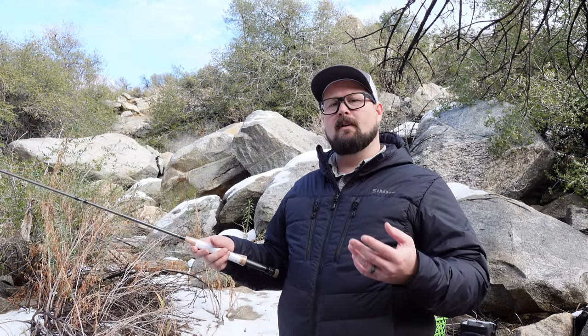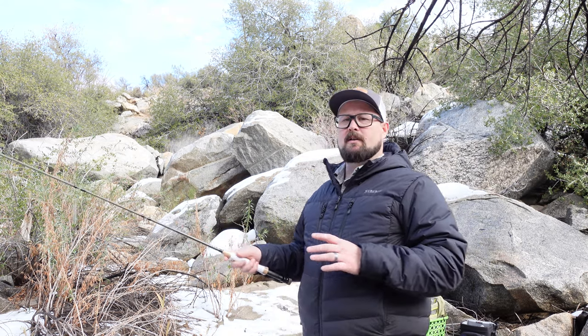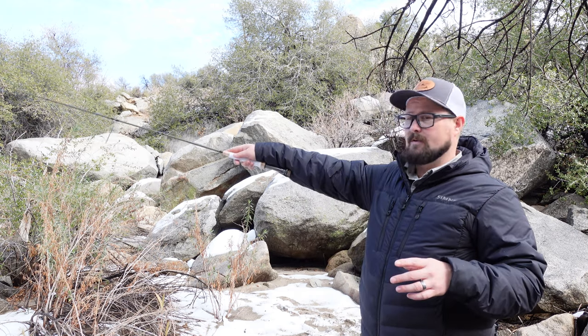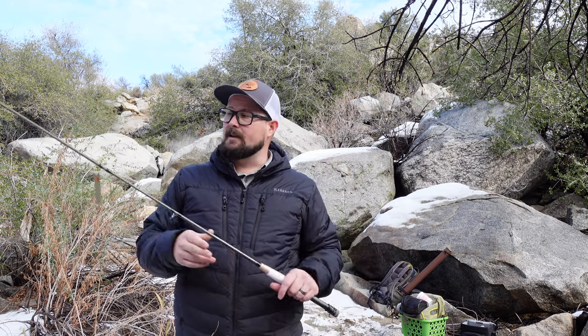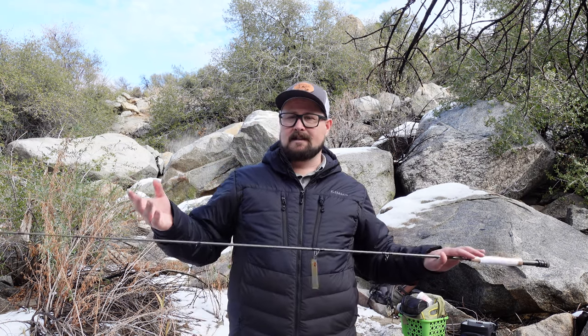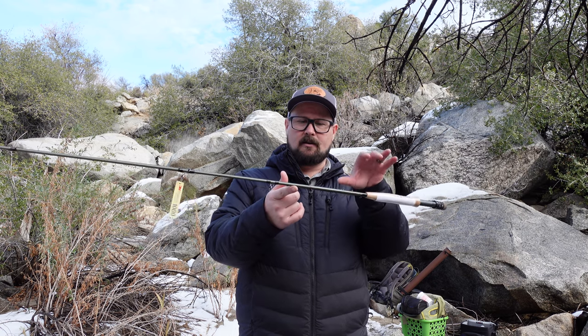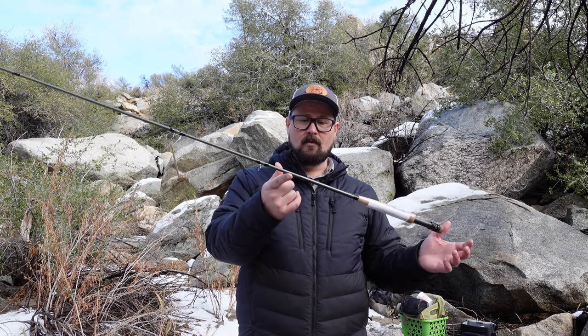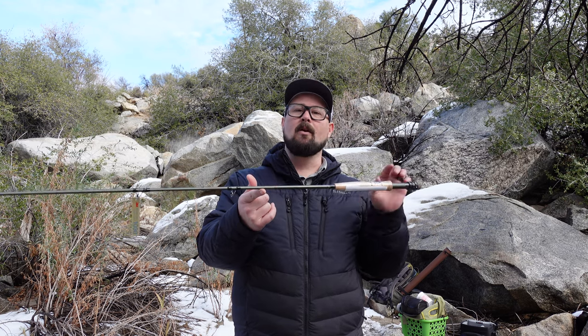What we're also looking for in a euro nymphing rod is balance. The way you fish a euro nymphing rod, you're pretty much extended out all day long just drifting — that gets really tough if the front of your rod is unbalanced from the back. Every rod has a balance point; this one balances right about here. I want it to balance back where I'm gripping it, otherwise it'll give me a hard time on the water and you'll be tired by end of day.